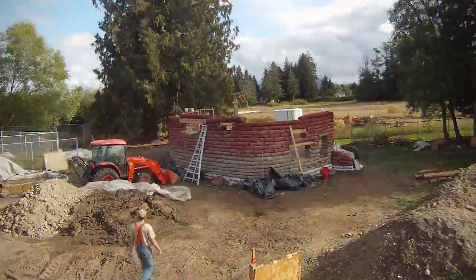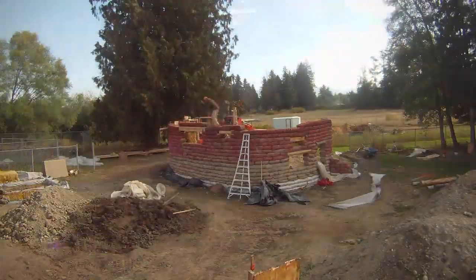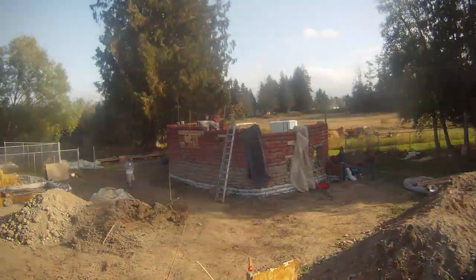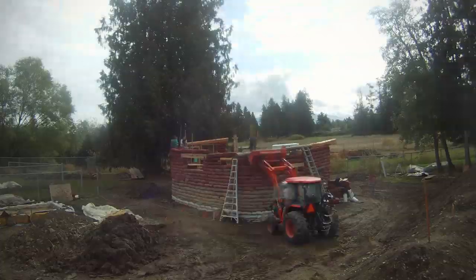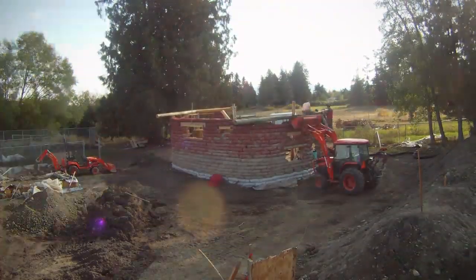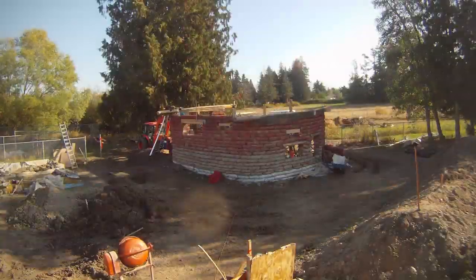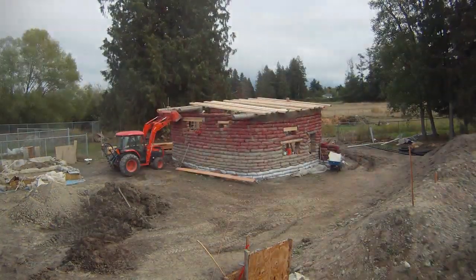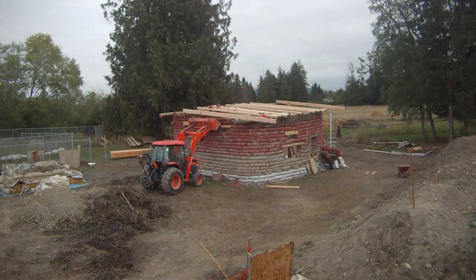Notice the use of the window boxes to hold the spaces for the windows. You can see the application of the roof beams — some of these trees were taken from on site. These beams are pinned into the bag wall using coated rebar. Using the roof beams and additional pieces we created a bond beam around the top of the building to reinforce the structure.